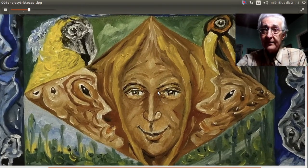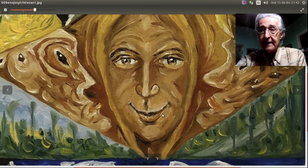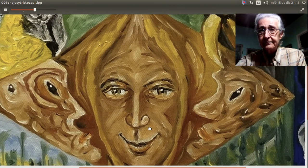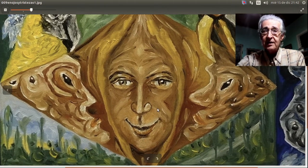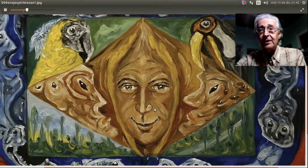Volviendo a la figura central pintada de manera expresionista, cada espectador va a ver cosas distintas. Incluso hasta le pueden cambiar a raíz de este personaje el nombre del cuadro: en lugar de 'Enojos y Tristezas', ponerle otro nombre. Pónganmelo en comentarios, por favor, si a alguien se le ocurre otro nombre.